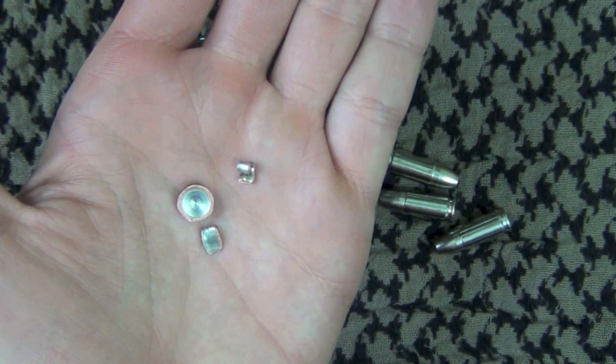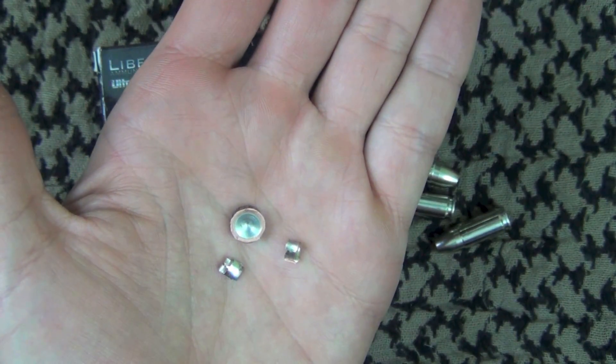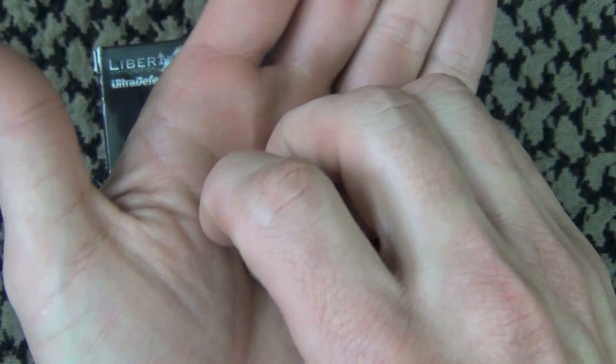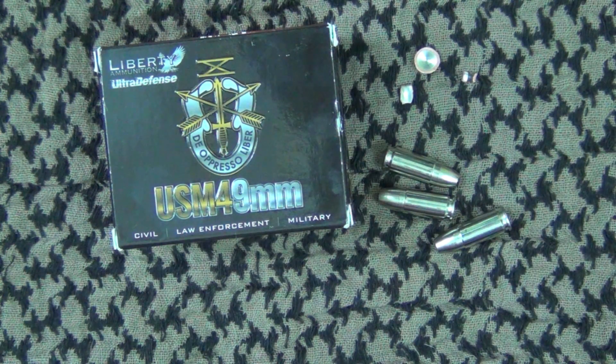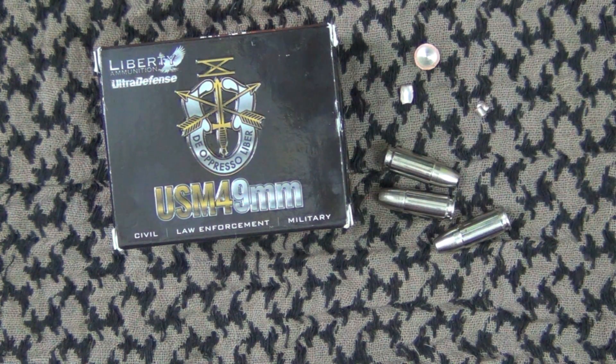Between the one and four inch mark, we had a pretty devastating wound profile. But beyond that, all the fragments broke away, and this piece — the base of the bullet — is about 30 grains, and it didn't quite reach 12 inches of penetration. A lot of folks will tell you that good penetration to reach the vitals is important for stopping the threat. I kind of agree with that, and this round may or may not get that. Would that 30 grain projectile penetrate after hitting a rib bone? I don't know — I don't have that equipment to test it, but something to consider.